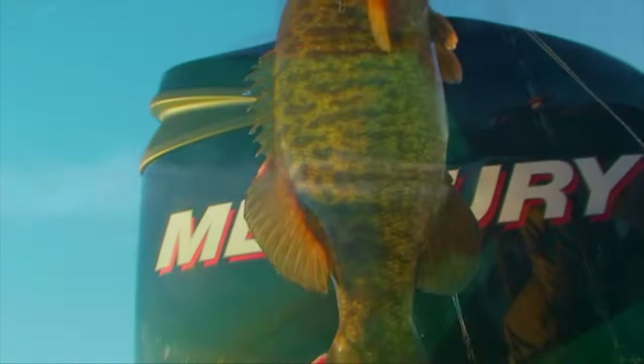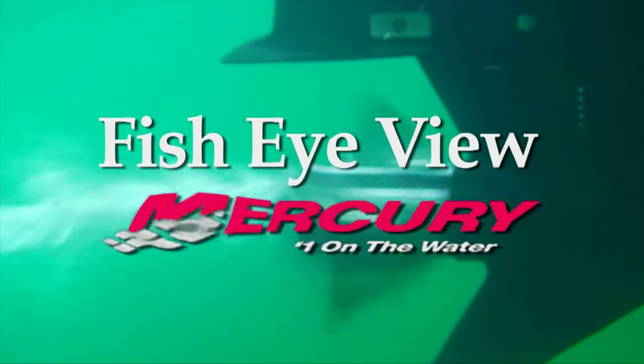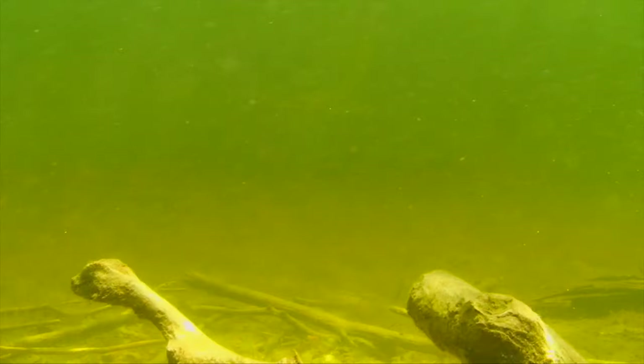Let's take a look down under with this week's Fish Eye View, sponsored by Mercury, number one on the water.